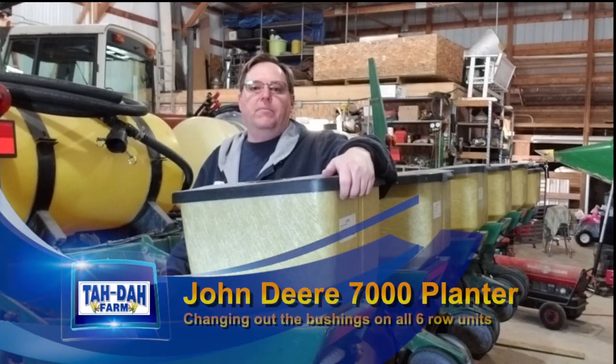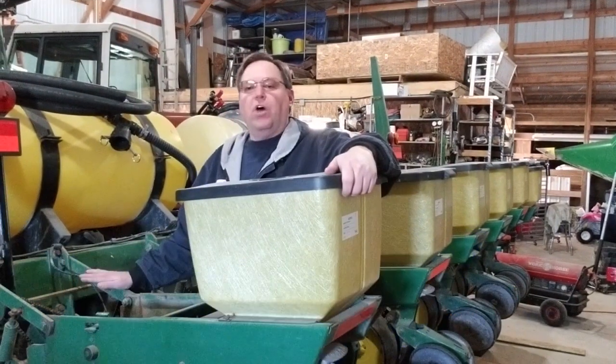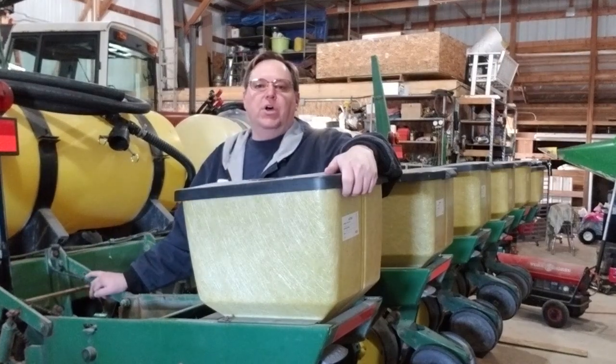Hello, this is Tim with Tadaa Farm, and today is Saturday, March 23rd, and we're going to tear into this John Deere 7000 planter. We need to change all the bushings on the row units. We've got all the parts from Shoups, and we're all set up here. We're going to show you what's involved, so stay tuned.